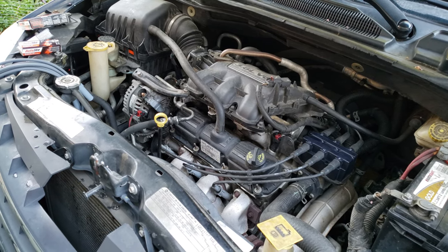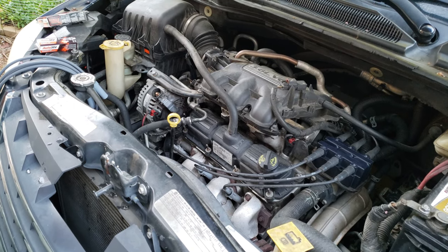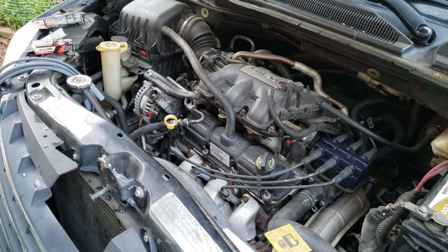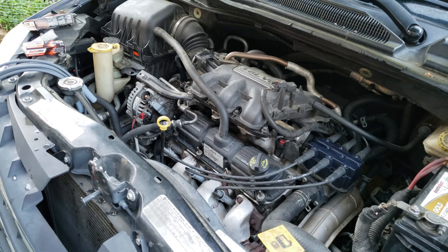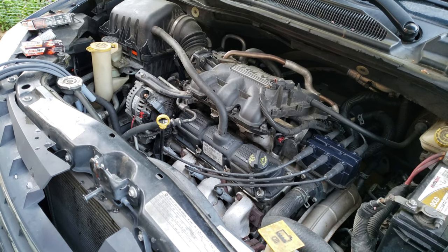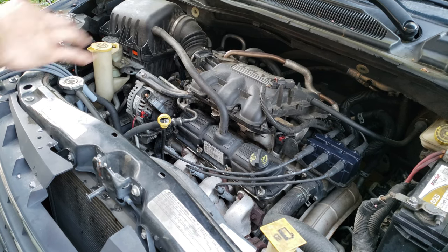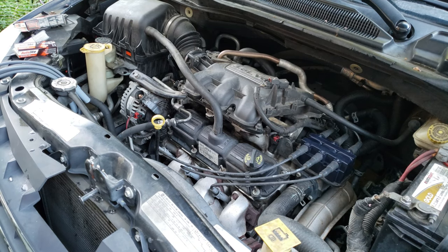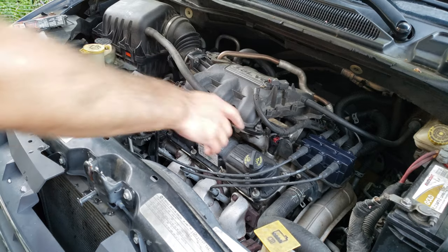Today we're going to change spark plugs and the wires on a 2009 Chrysler Town and Country. In another video I replaced the ignition coil pack, and the new coil pack wasn't numbered, so before I started I went ahead and numbered the cylinders on the coil pack since it's pretty nonsensical how it's numbered.